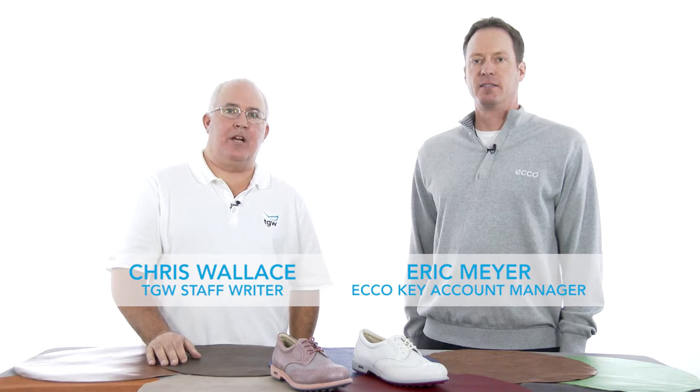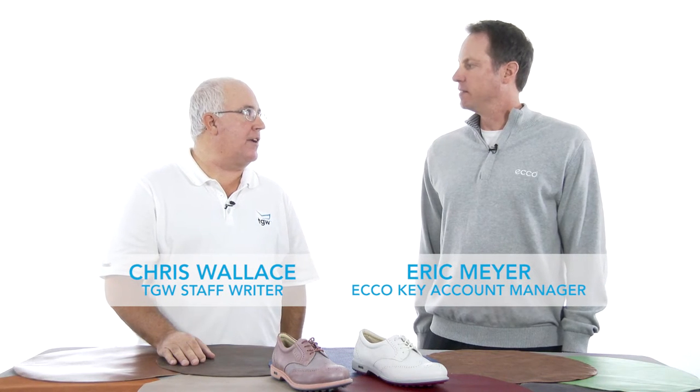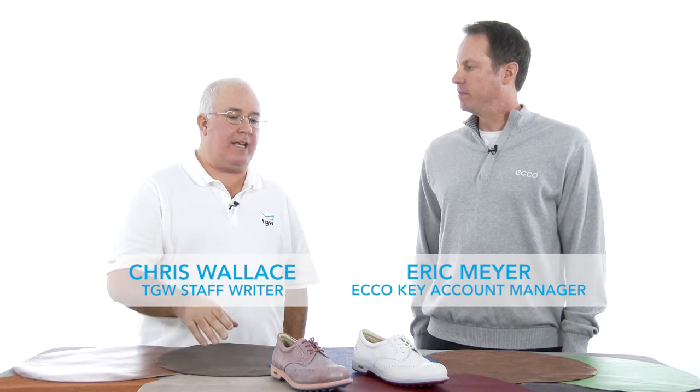Hi, Chris Wallace from TGW, here today with Eric from ECHO, talking ECHO shoes — specifically talking ECHO women's shoes right now, and talking about the Classic Hybrid Three. These are really unique, both in construction and look. Tell us a little bit more about this shoe.